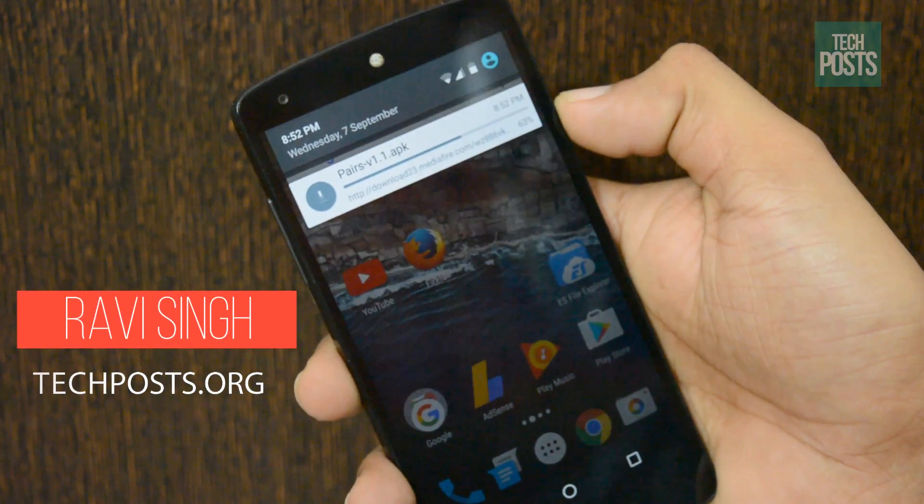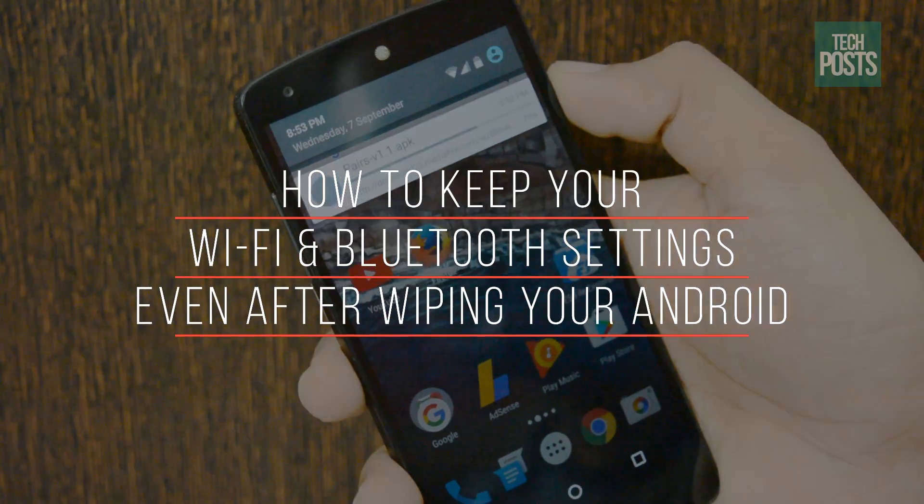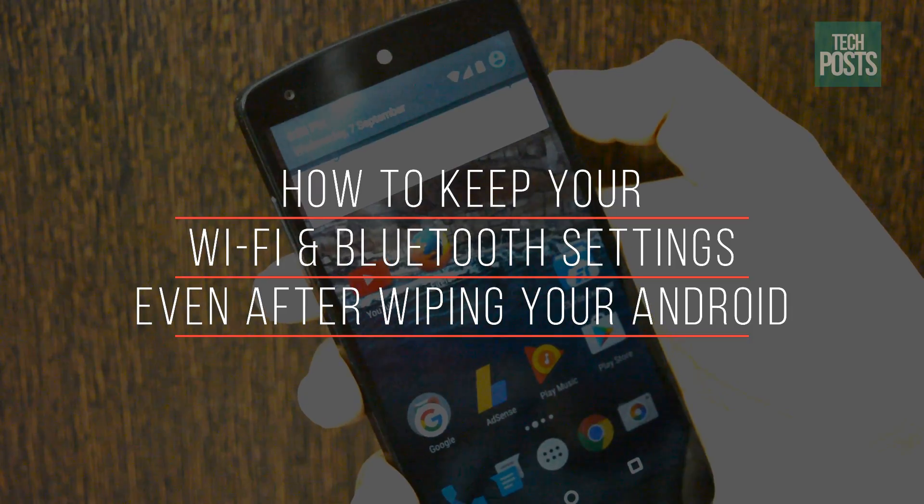Hello guys, this is Ravi Singh from TechPost, and today in this video I'm going to show you how to keep your Wi-Fi and Bluetooth connections even after wiping your phone or even after factory reset. So let's get started.